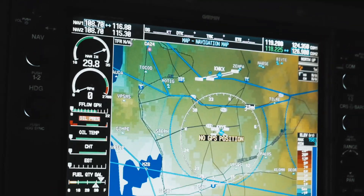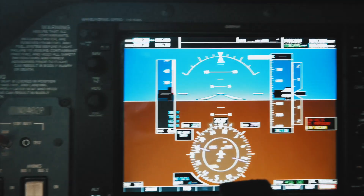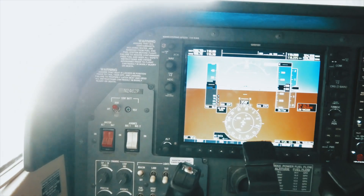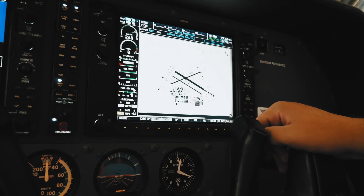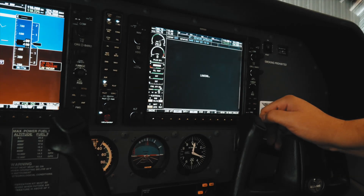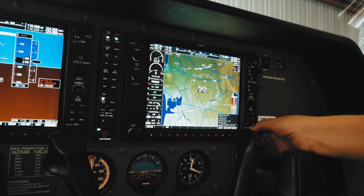Did you notice what happened when you brought the MFD up? My engine panel from the PFD came over here — that's where all my engine parameters are. You have to kind of watch these databases to make sure they're current. If I add my departure procedures, it should be in here — there it is.